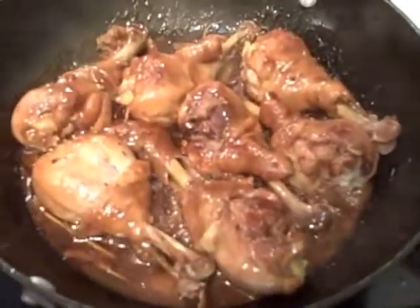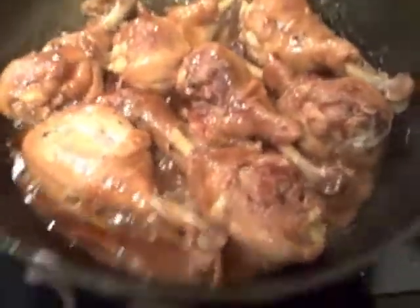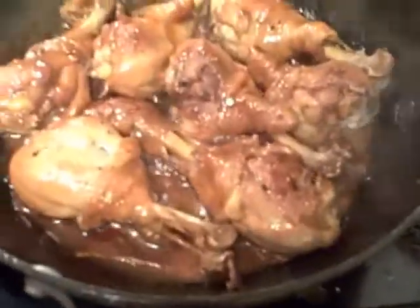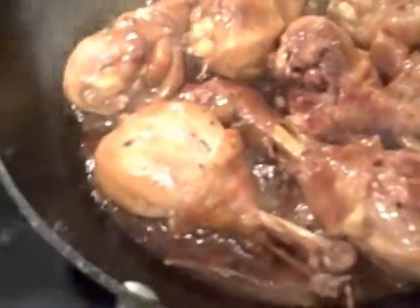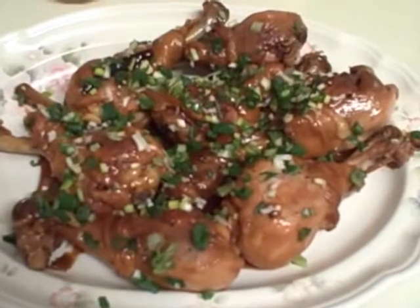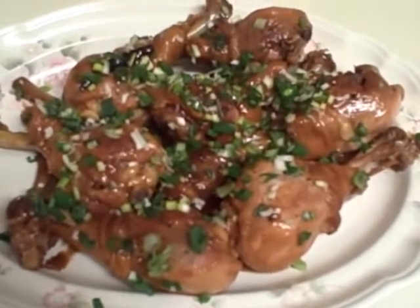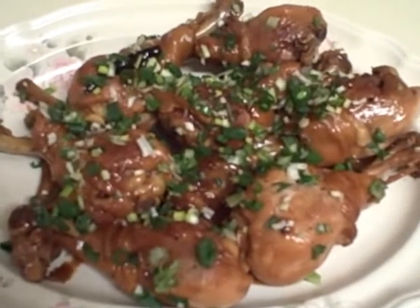It's been about 35 minutes and as you can see the sauce is caramelized nicely over the chicken. We're able to evenly coat the chicken with the sauce and the chicken is cooked through, so we're ready to plate. I've plated the chicken and sprinkled some chopped scallions as garnish, and it's ready to serve.